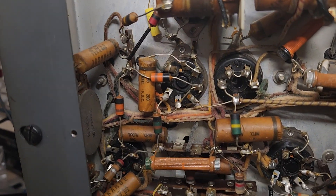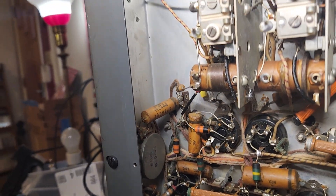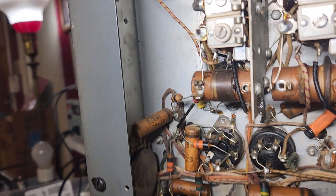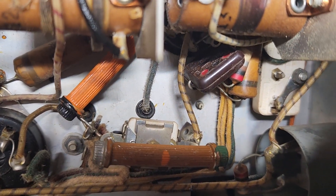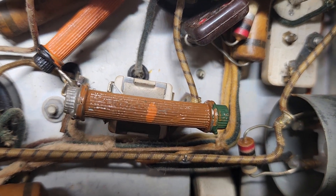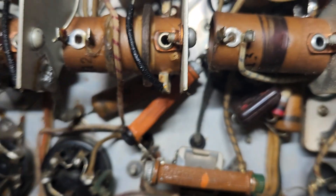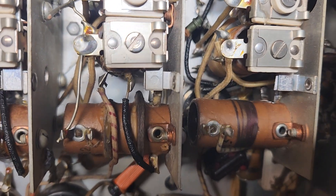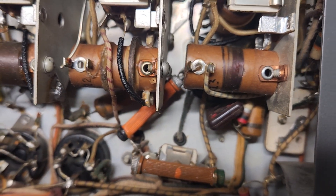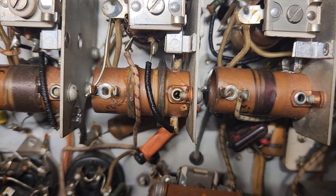I was just sort of bouncing around looking at all the other difficult caps there would be to change, not giving them a whole lot of thought other than I don't know how I'm gonna get through it. And I looked over here — look at that guy. That's a paper cap. It's got to go. I can clip the bottom lead off right there, but where's the top? It's in there somewhere, and for the life of me I don't know how I'm gonna get to the other side of that cap.